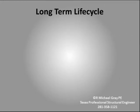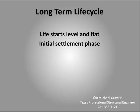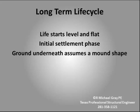We can think about the life cycle of a slab foundation in the following way. The slab will normally start out flat and level. For the first year or two, the slab will settle as the supporting soil responds to the weight of the foundation and the house. This is called initial settlement. Some damage to the house may result, but it is usually minor. After a couple of years, the initial settlement will stop. Starting as soon as the slab concrete is placed, the supporting soil will begin to form a mound or upside-down bowl shape.